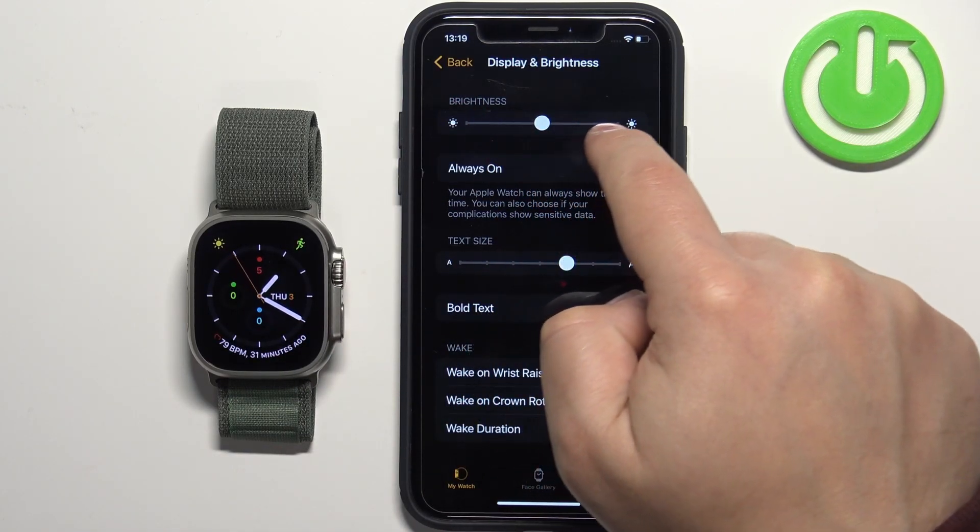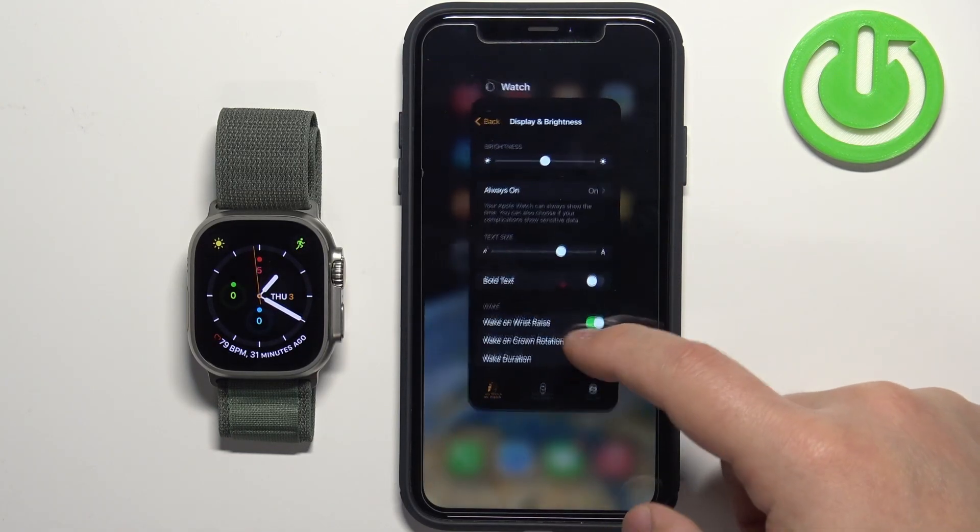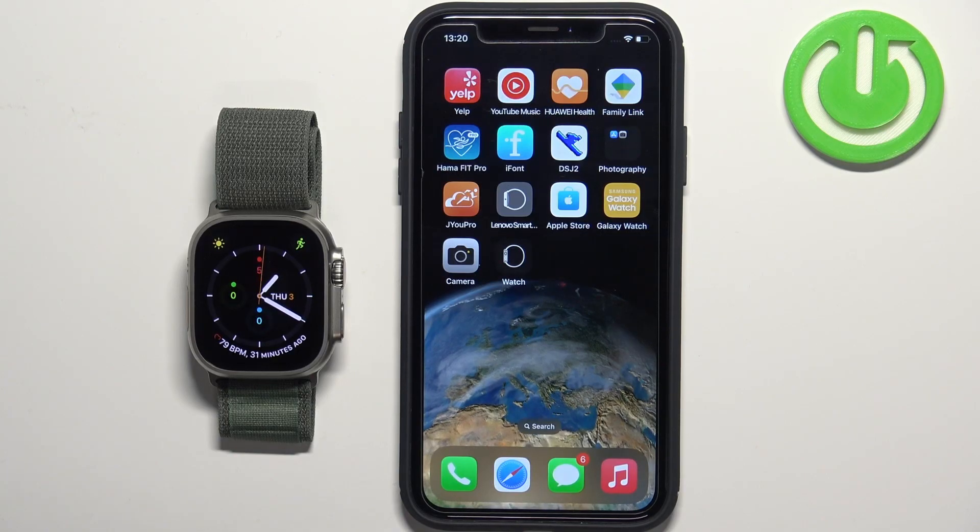It's barely visible but as you can see it's changing. Once you're done you can close the application. And that's how you adjust the screen brightness on this watch.